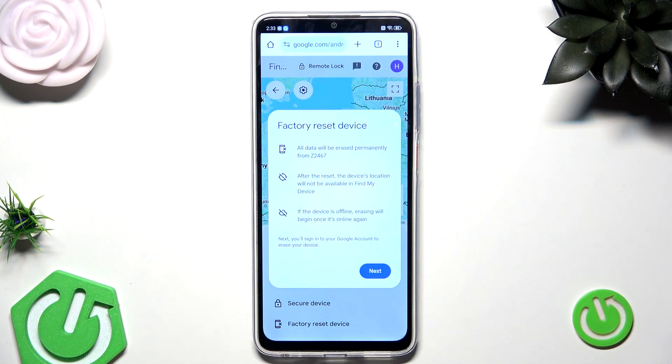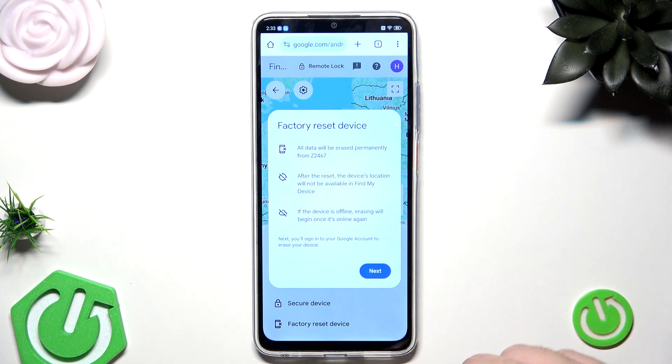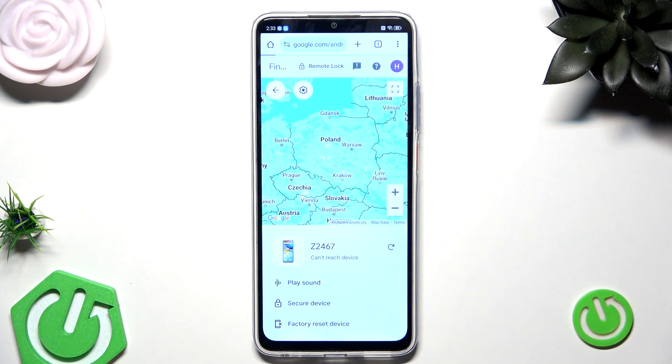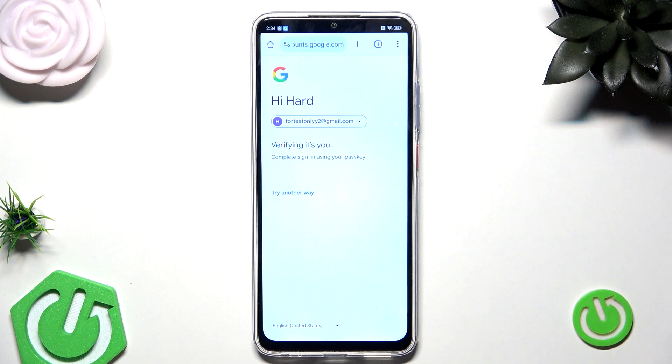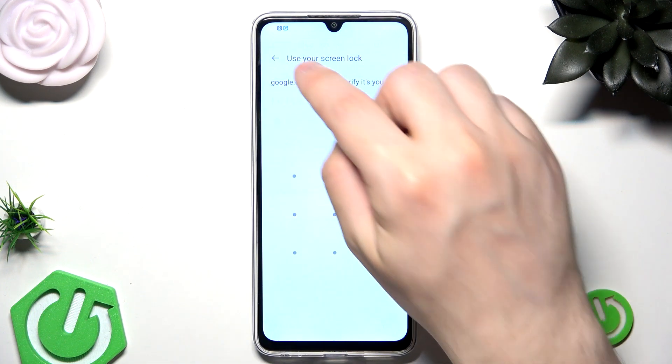So you need to remember that you need to be online if you want to do it by this method. Then simply click on Next, verify, and follow the instructions on the screen. Your phone should then turn off and you should end up in the setup process. That is the first method.